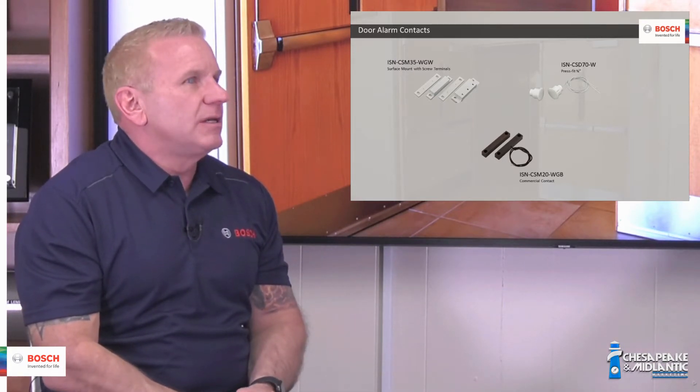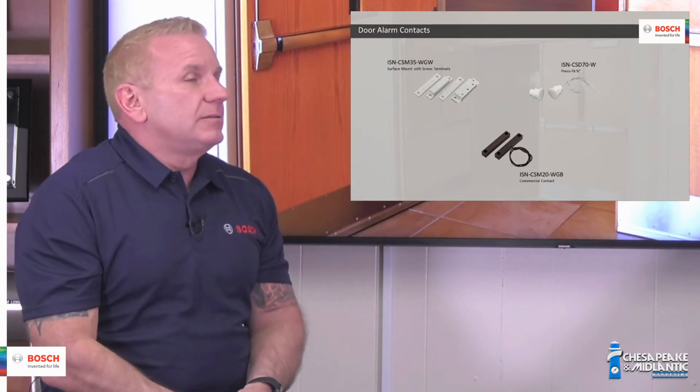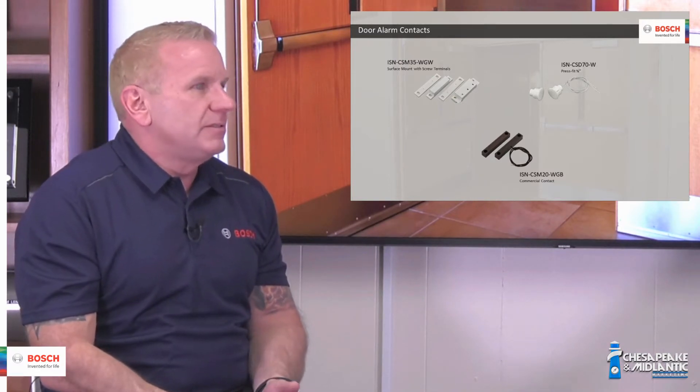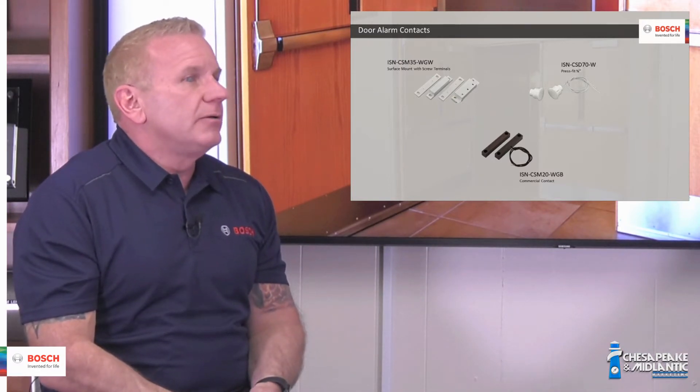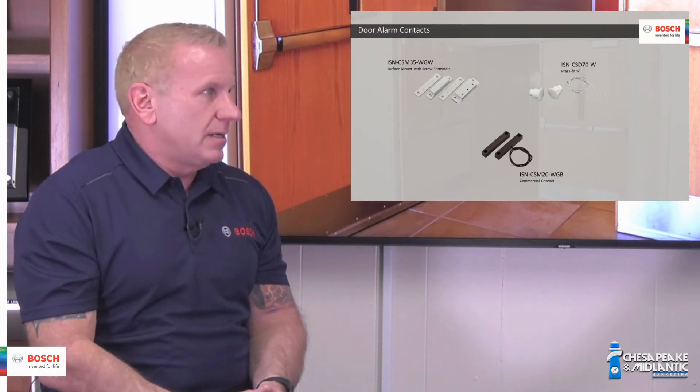Never install a switch on the leaf of a door. Alarm companies are sometimes reluctant to install door contacts themselves, especially on high-end doors, because they're afraid they're going to damage the door. So what they do is hire locksmiths that have specialized tools to install door contacts for them.